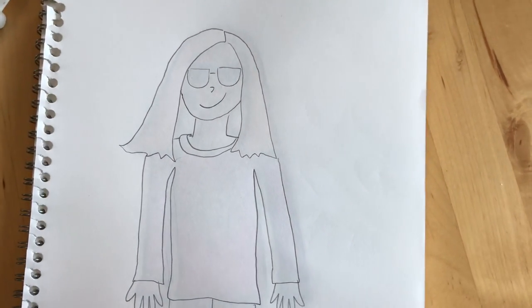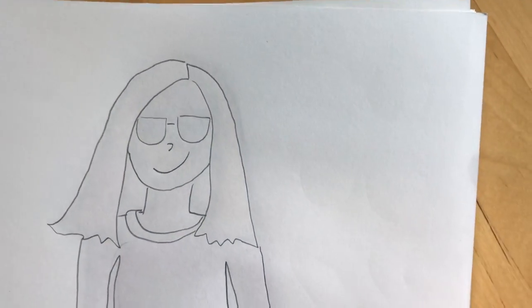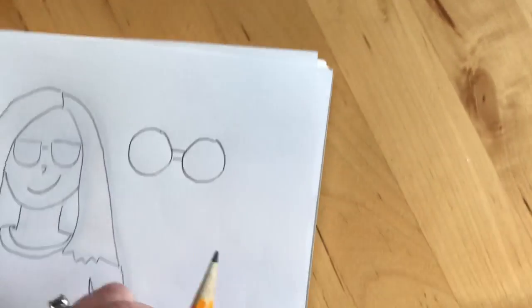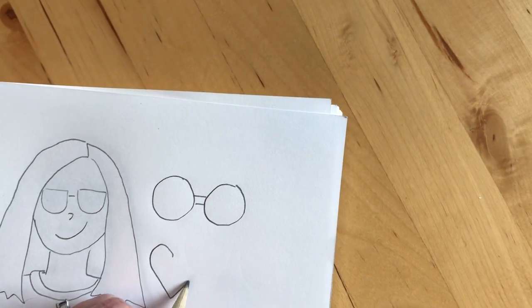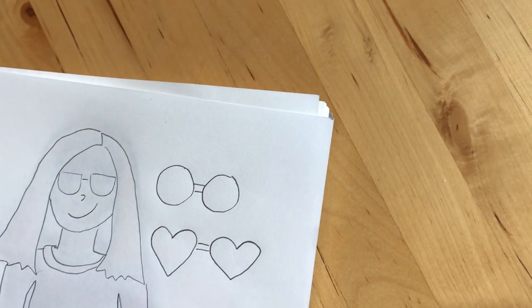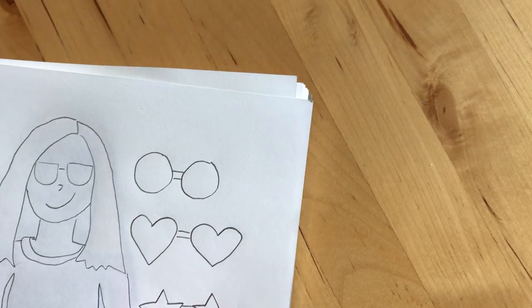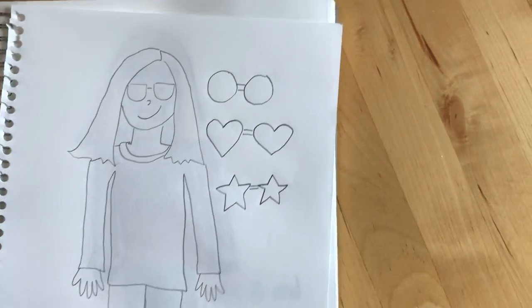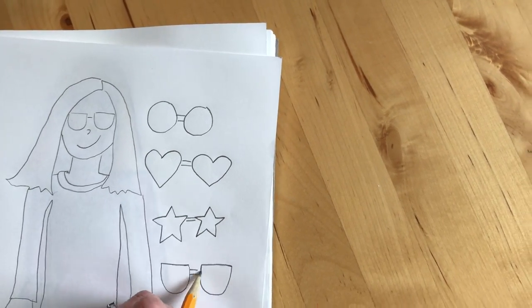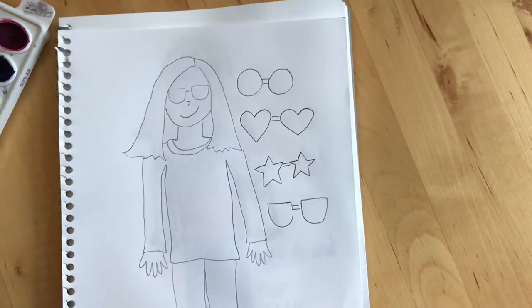But you're not going to make regular eyes — you're going to make yourself wearing special sunglasses. Your sunglasses can be half circles like this, or you could make circle-shaped sunglasses where your eyes would be. When I was in kindergarten, I had heart-shaped sunglasses. You could be wearing some heart sunglasses if you want, or you could be wearing star sunglasses and look like a movie star. You can make your sunglasses however you want — I did the half circle. So, you're going to draw yourself, but you're going to give yourself magic sunglasses.